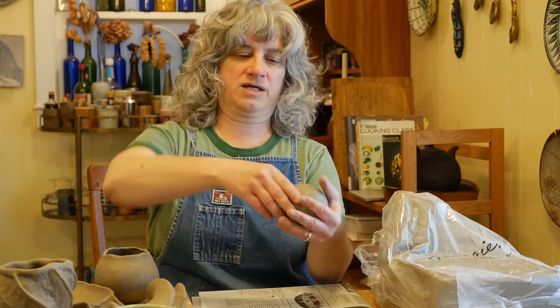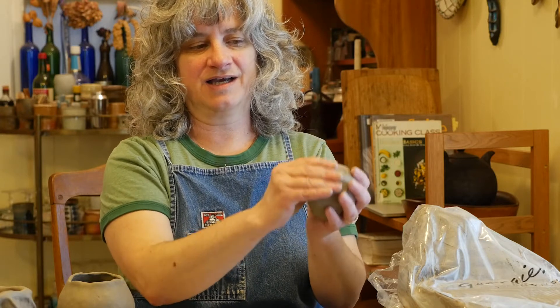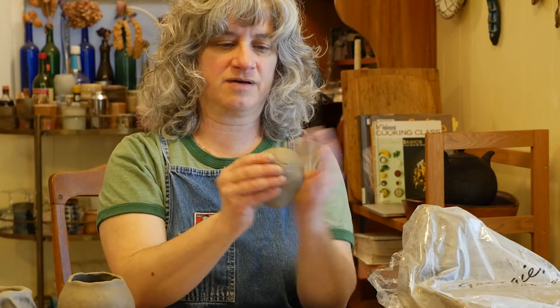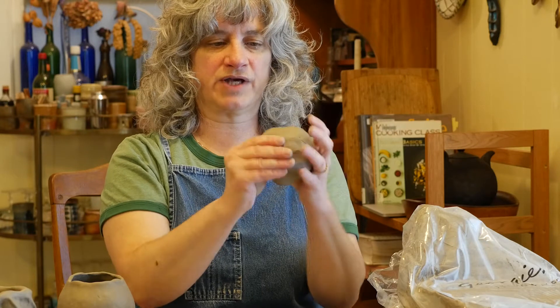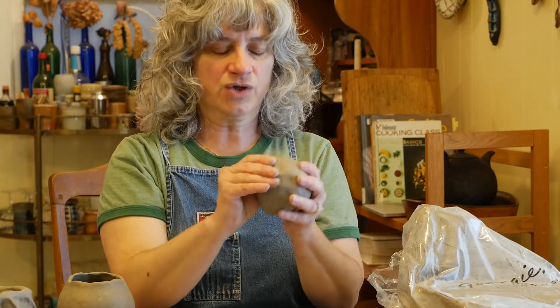I'm going to start just by taking my thumb and pushing it into the middle. With my thumb on the inside, I'm pinching my thumb against my fingers with the clay wall in between, and I'm turning it around in my rounded or cupped left hand to help control the shape. Usually I start for a while just with my thumb like that, using a fair amount of pressure and just kind of feeling the stiffness or softness of the clay.